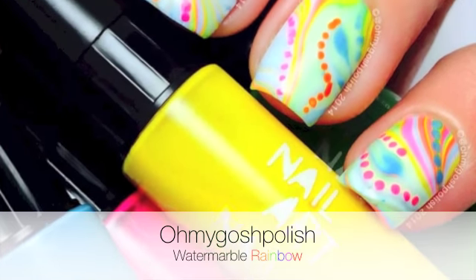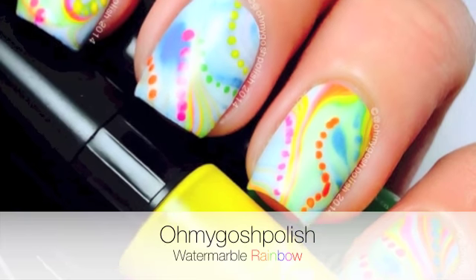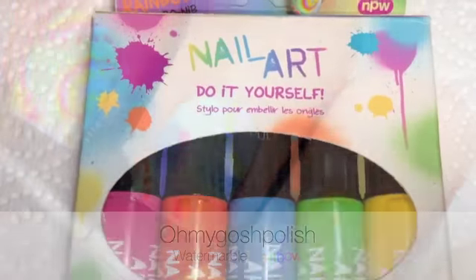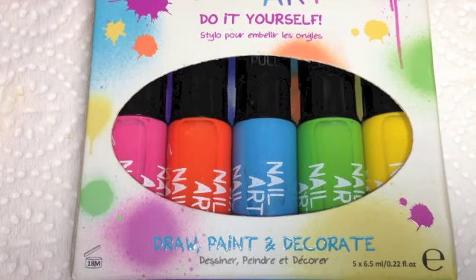Hey chickies! Today we are doing water marbling again. I don't know why I continue to torture myself, but I hope you like it. Let's get into it. For water marbling today I'm using nail art do-it-yourself kit pens.